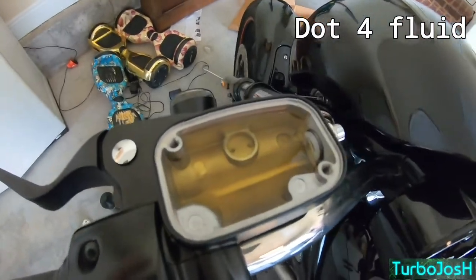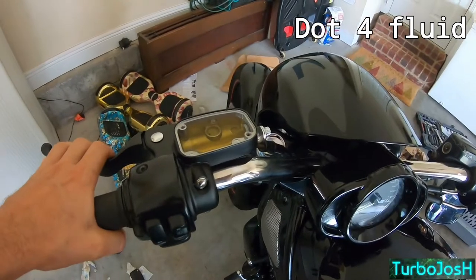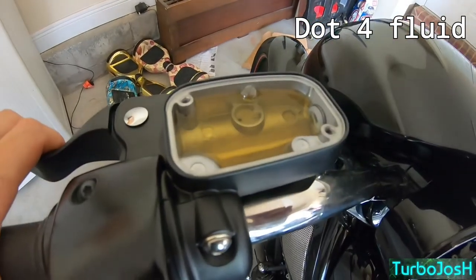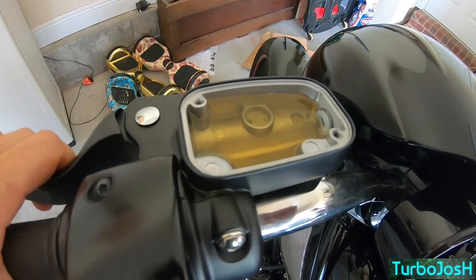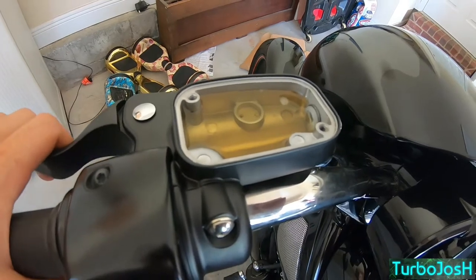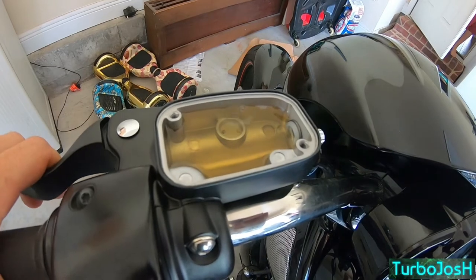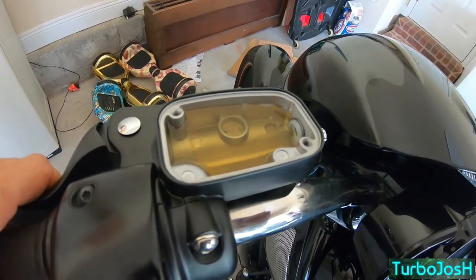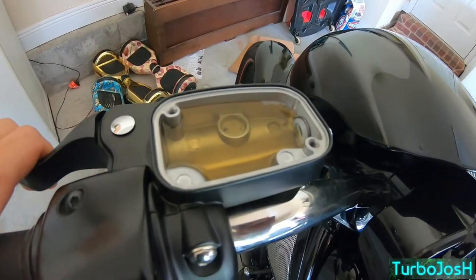We have to actually bleed the clutch slave cylinder itself. I've already filled it up with fluid and we're ready to bleed down there. You'll basically start out pumping very slowly — you can actually see the bubbles already. Squeeze very slowly. Let's see the bubbles.